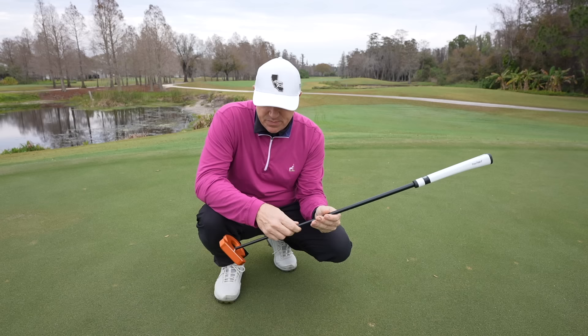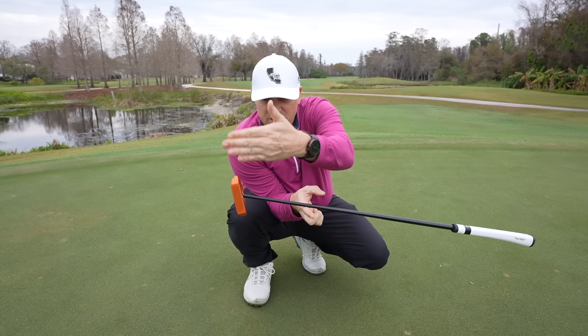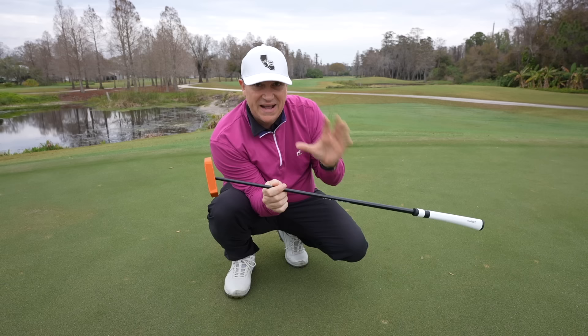I want to show you the actual balance in this lie angle balance design. As you can see, this putter is balanced at a 90 degree angle facing the hole — facing you right now. That's the crux of this technology: no matter how you hold the putter, that face is square to target.